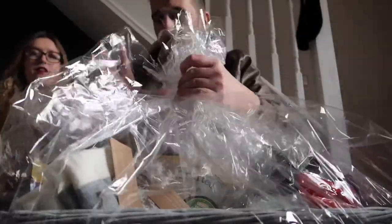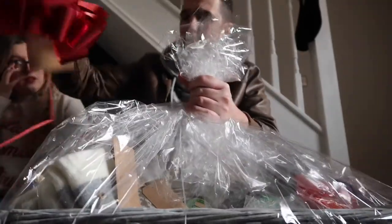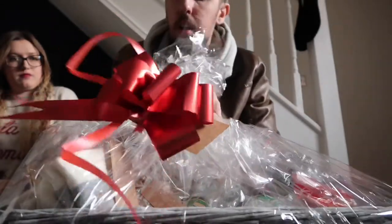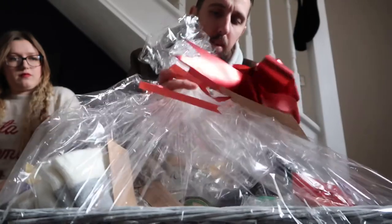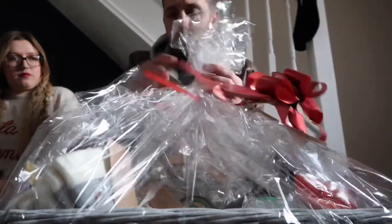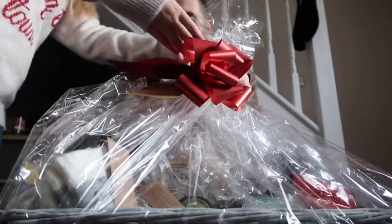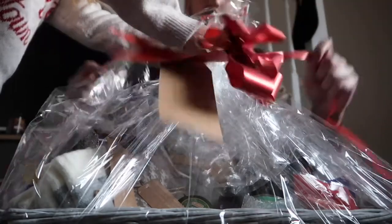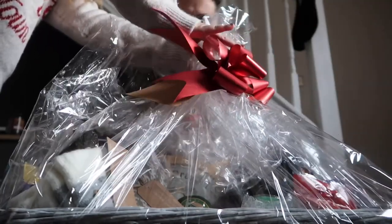Everything gathered up in a big old bunch on top. Then we get the bow — here's the bow — and we use the tie strings to tie it. I'm going to need your hand to hold the cellophane at the top. It shouldn't be this hard for two educated people. Okay, that there — two people can't tie it.